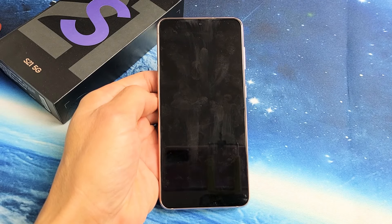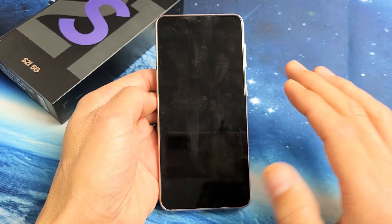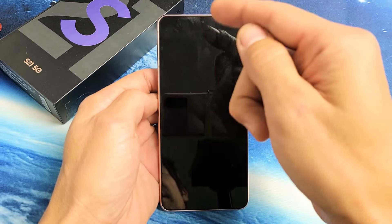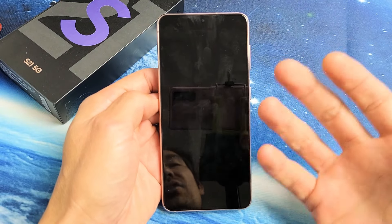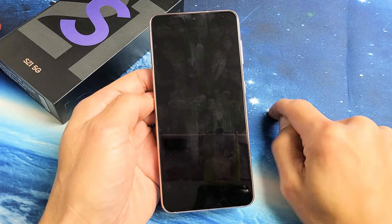So you have a Samsung Galaxy S21 or S21 Plus and you have an issue where you have a black screen. Basically, it's a black screen. However, you know that the phone's on — maybe you see some LED light, you feel it vibrate, maybe you're getting phone calls. Anyway, it's on, but the only thing is it's a black screen. We're going to go ahead and get you guys up and running right now.